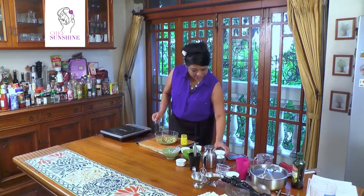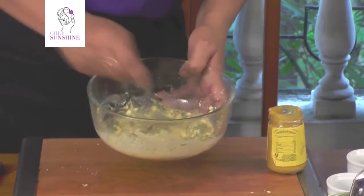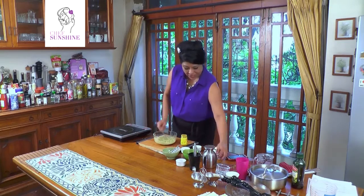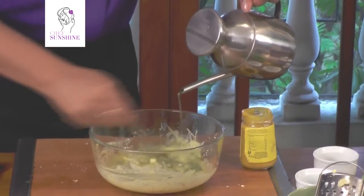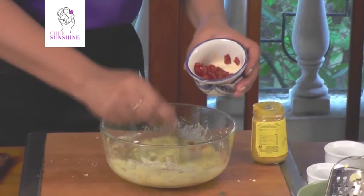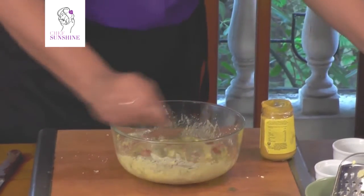Now we mix in some lemon juice and some vinegar. Look at the lovely consistency it's getting with the dill and the yolks. To emulsify it, we add olive oil in a thin stream. That is our salad dressing almost emulsified. All we have left to do is add some chopped red peppers — these are the fresh red peppers like fresh green chilies. You can add as much as you want according to the type of heat you want in your dressing. While our salad is setting, we bung this into the fridge to chill.